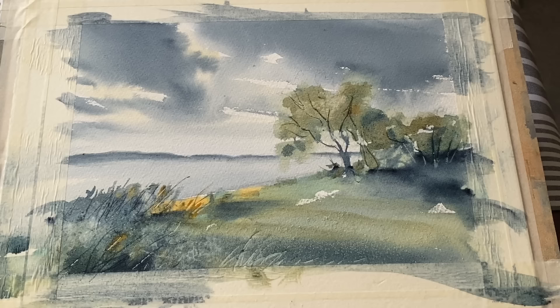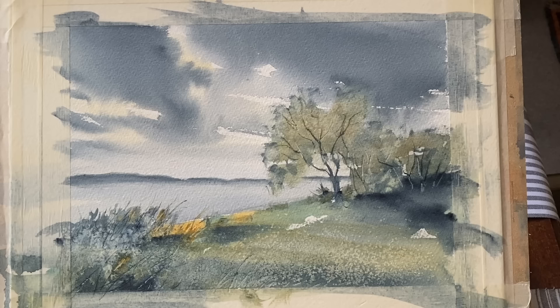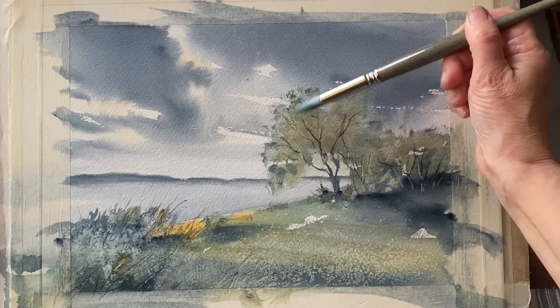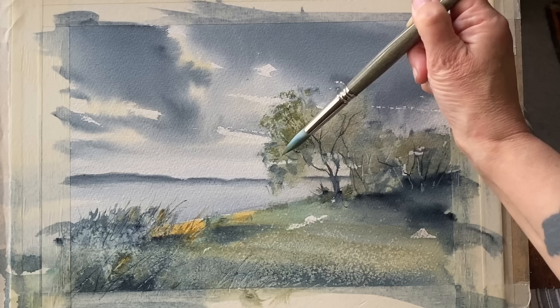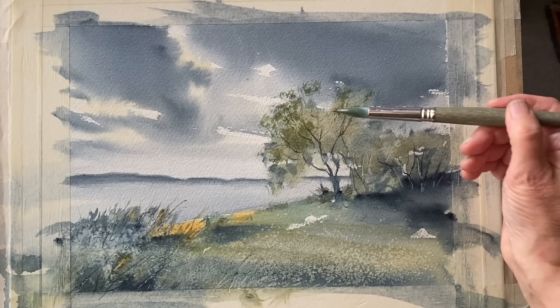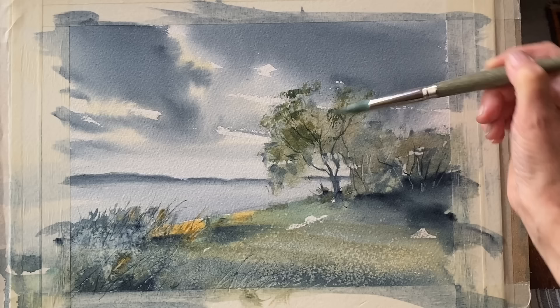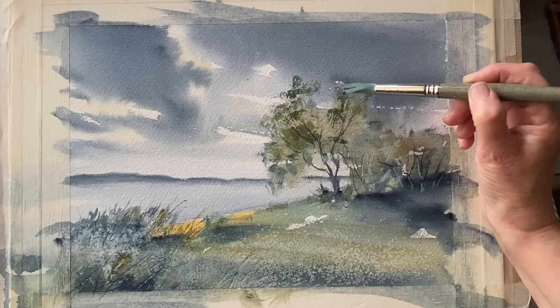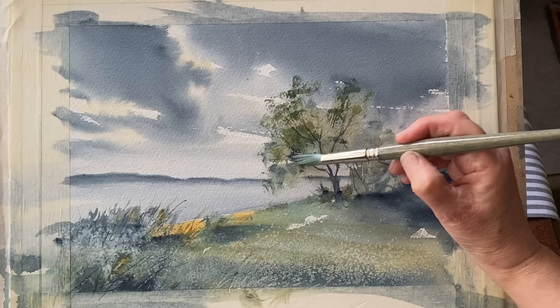Here it is, dry again. I should mention my paper - it's Saunders Waterford cold pressed paper, 11 inches by 15 inches (28 by 38 centimetres), taped to my board which is at an angle of about 30 degrees. Now the painting's dry I'm going to add some dry brush across the foliage in a darker green than the existing green, carefully grazing across the texture of the paper to create these dry brush effects and darken up the foliage. It will dry back slightly lighter - about 20 to 30 percent - so don't worry if it looks overly dark at the moment.